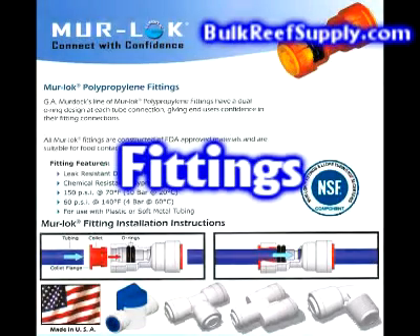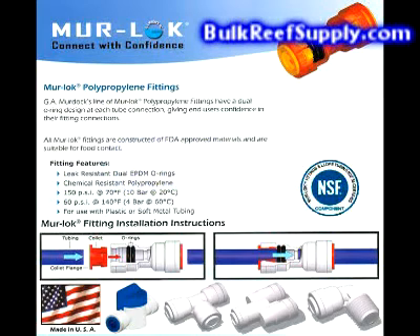The types of fittings used are extremely important since these are what stop the unit from flooding your house. To save money, many vendors use cheap imported fittings that are prone to leaks and completely breaking. The quality of these fittings varies from batch to batch and simply can't be relied upon, since a simple leak can cause thousands of dollars of damage to your home. Whenever possible, at Bulk Reef Supply we choose to use Mur-lok fittings, which are made in the United States, comply with U.S. standards, are NSF certified, and constructed of FDA approved materials. This is the next generation of PushConnect fittings, and they're the only company to utilize dual EPDM O-rings to ensure they are as leak resistant as possible.